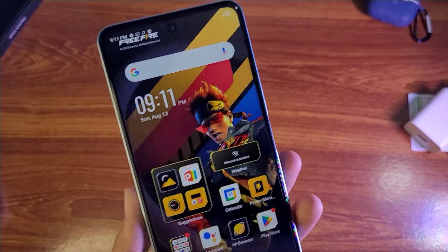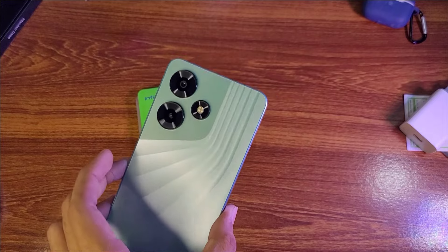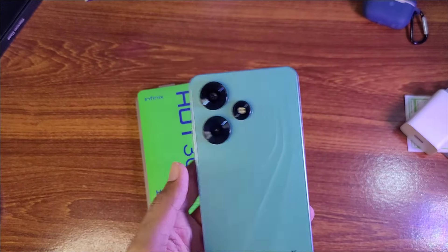There are more phones available in this price range. I'll tell you why I picked this phone and why I recommend it to you.